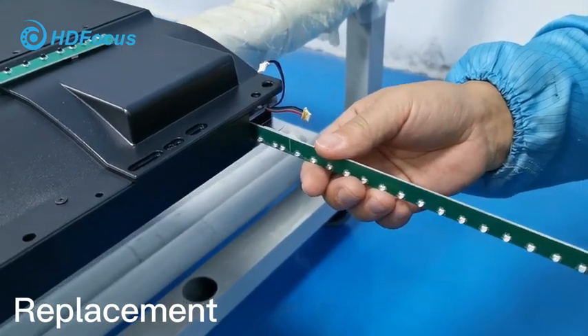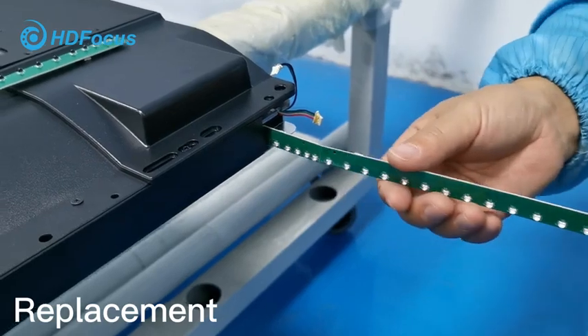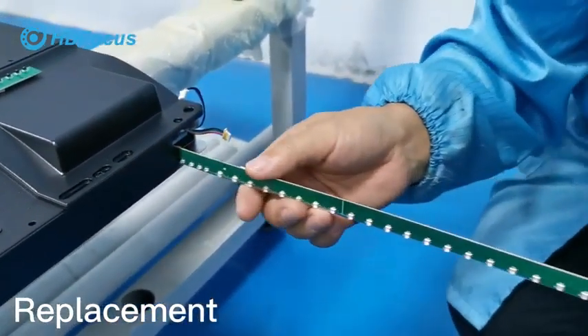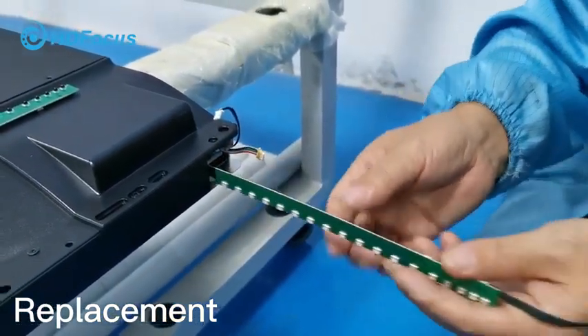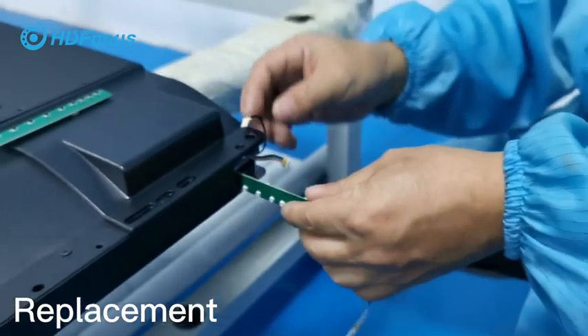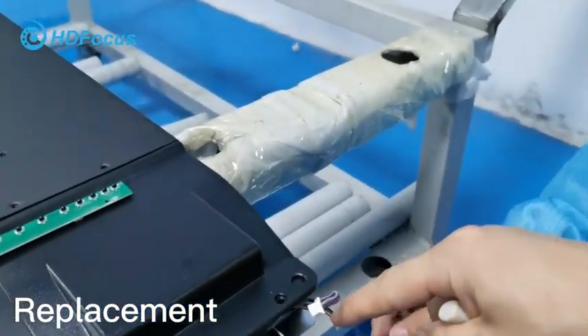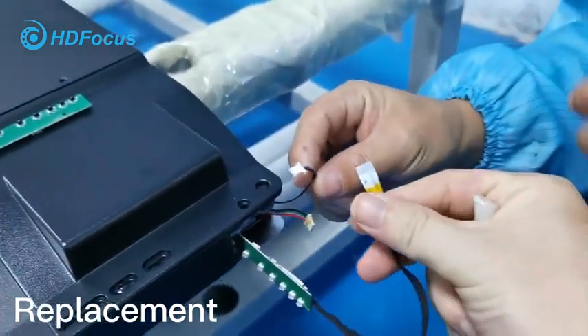If it's difficult to insert, that means the direction or the way you are inserting is not right. Once insertion is finished, be careful — we have two cables here, one and two, and also this cable, so three cables in total that we need to connect the correct way.